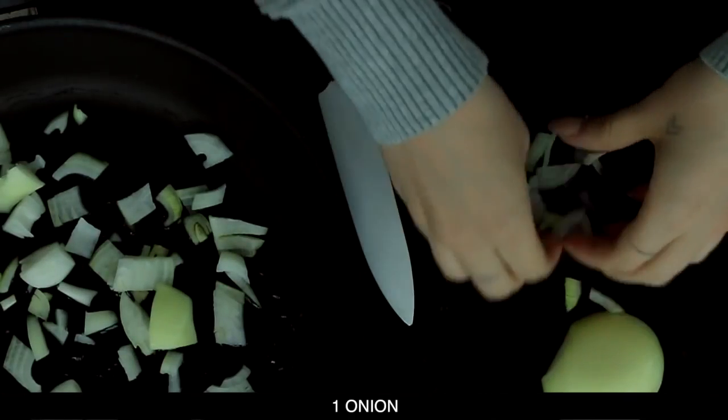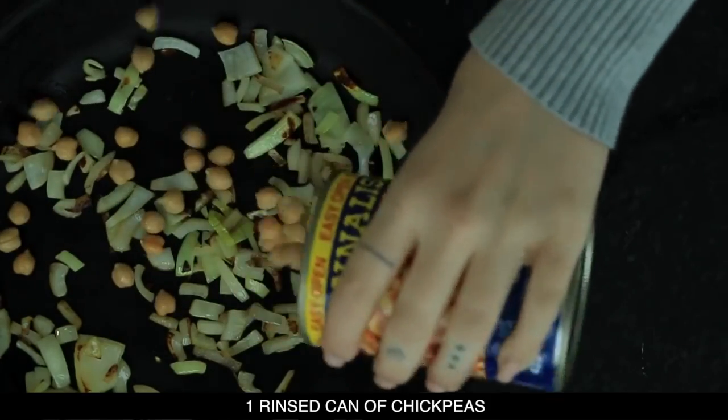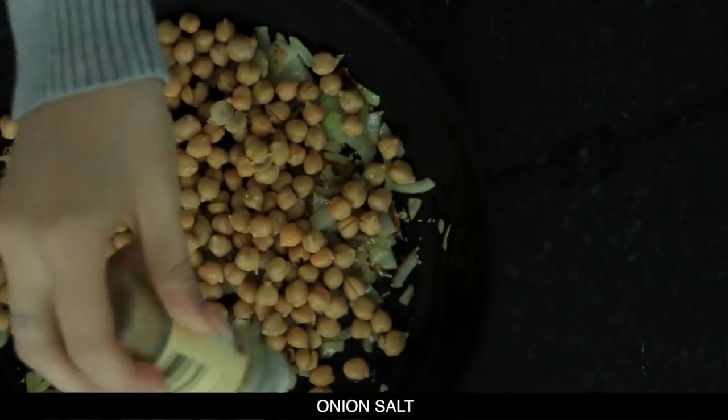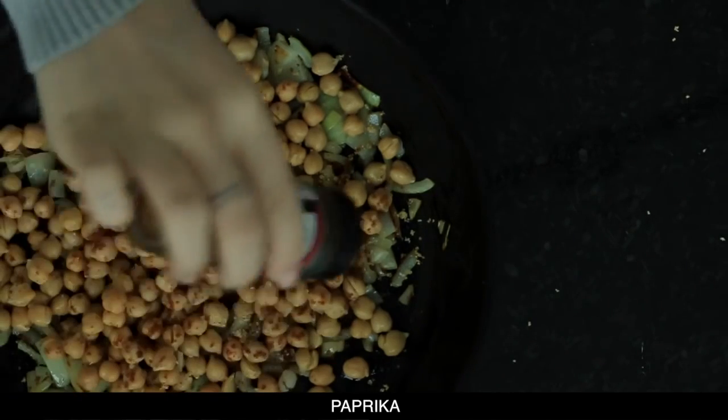I'm putting the onion in with some olive oil and I'm gonna allow those to cook for about five minutes. Then I'm gonna add in one can of chickpeas which have been rinsed previously. Then I'm adding in some onion salt, some paprika, and some curry powder — just add in as much as you like to taste.